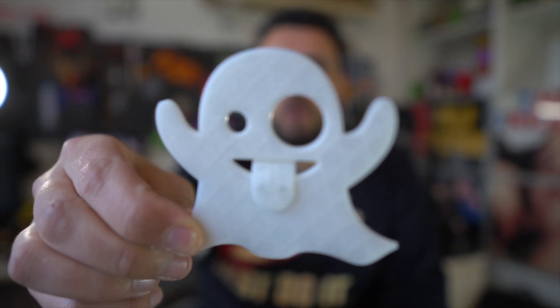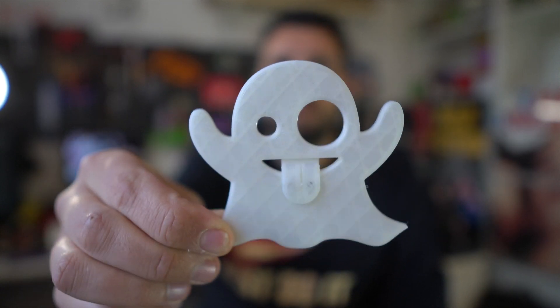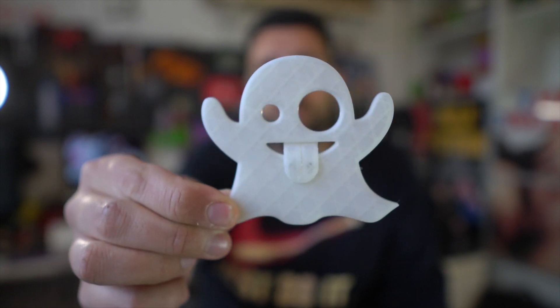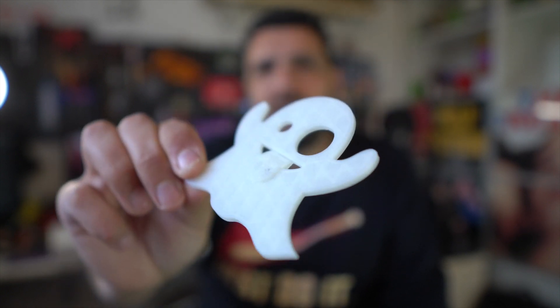When I was testing this filament, all the kids were all over me — 'Papa, print something for my room! Print some stars, something we can stick on the wall that will glow in the dark.' My kids are crazy about Halloween, they love it. So I printed out this ghost and they absolutely love it. I'm going to put it on their wall and it's going to glow in the dark — fun even though it's not Halloween yet.